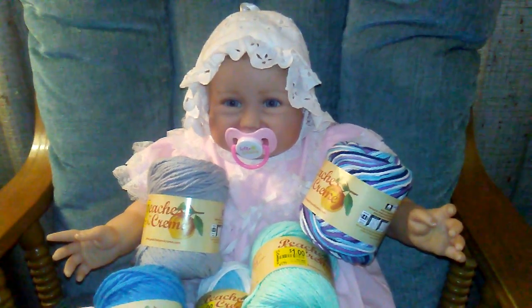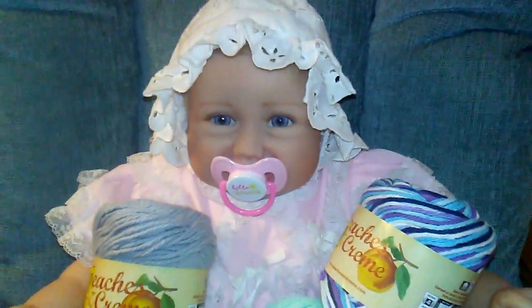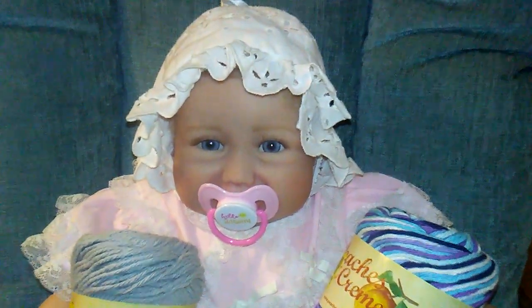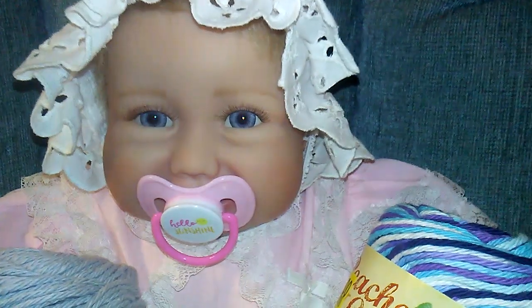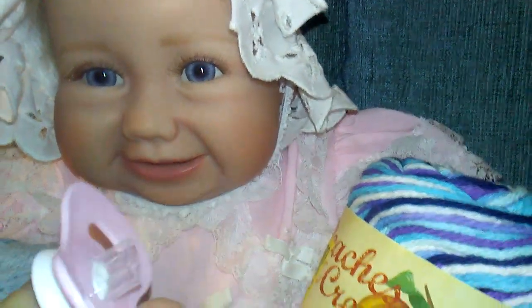Hi guys! It's Michelle and I got Sweet Shelly here. Shelly is the Ashton Drake Beach Bum Baby. I wanted to show you really quick — I modified this pacifier for her.